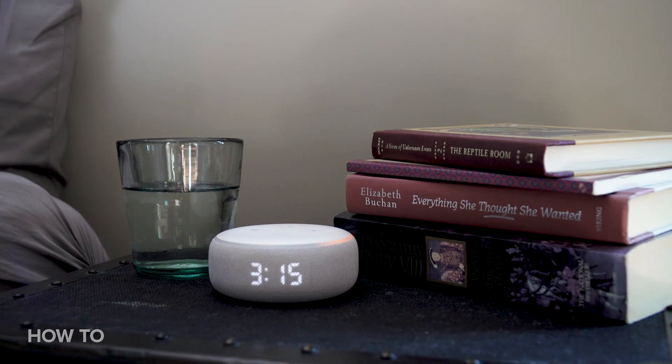The LED ring around the speaker should turn orange shortly after you plug it in — that means it's in setup mode. Now that your Dot With Clock has a place to call home and is plugged in, it's time to grab your phone to complete the rest of the setup.